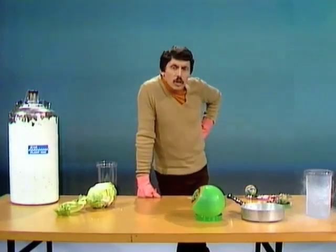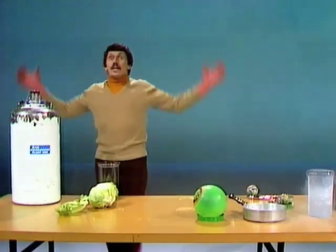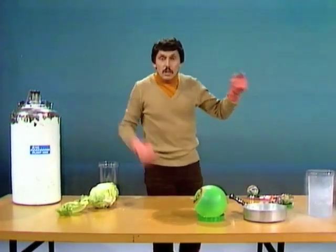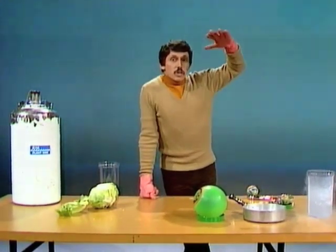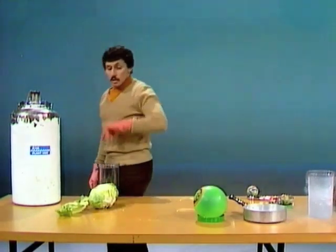Liquid nitrogen. What on earth is it? Well it's a liquid, and it's the same gas that we have in the air — four fifths of the air roughly is nitrogen. When you lower the temperature down, down, down, down, down, all the way down to minus 196 degrees Celsius, it changes to a liquid.